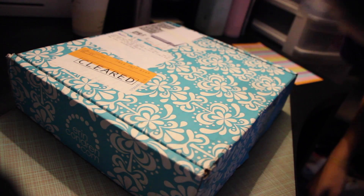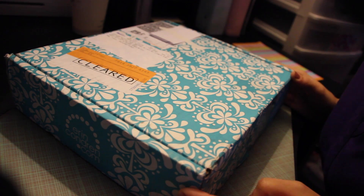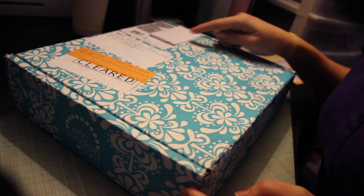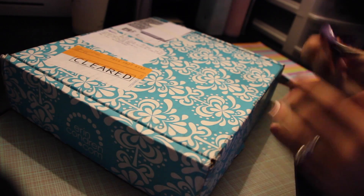Hi guys! This morning was very exciting — my planner had just come in. The FedEx guy delivered it, and I did cover up my address, but I am going to do an unboxing with you today. I'm just gonna grab some scissors so I can get this box open.